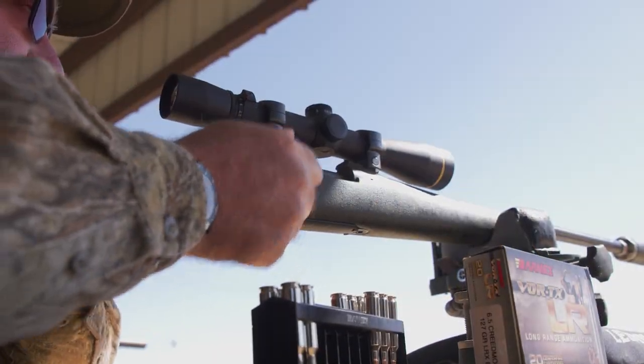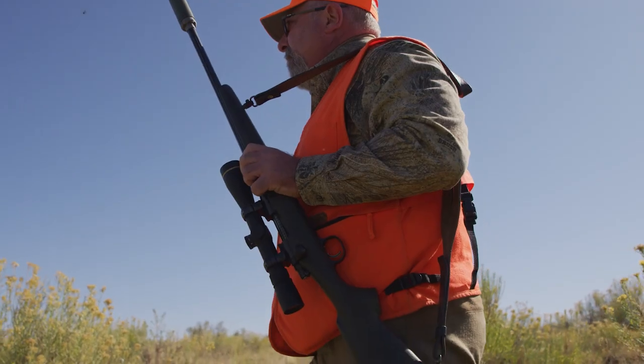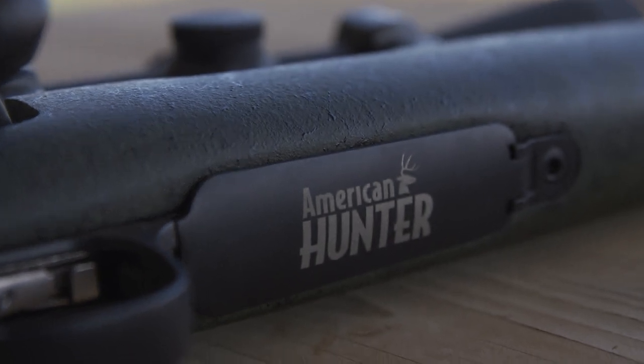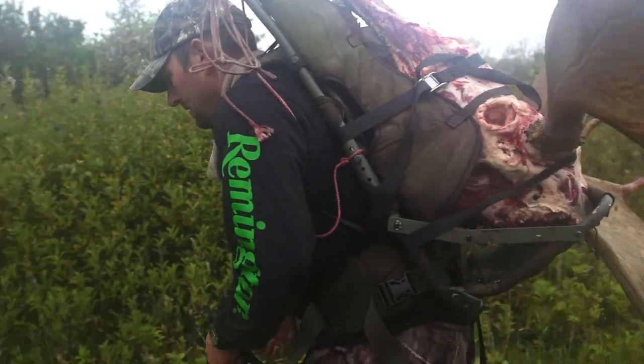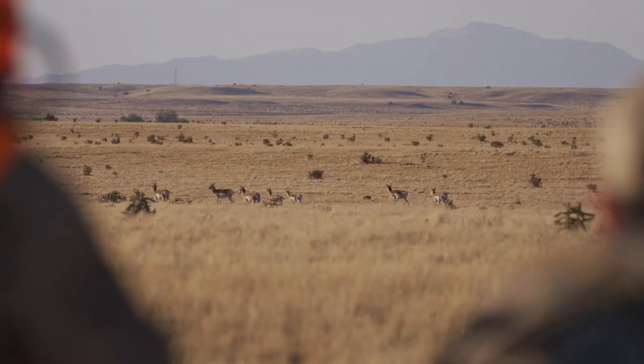This is the Remington Model 700 American Hunter — the star of the show in Colorado during our antelope hunt. I'd be lying if I said I wasn't extremely proud of this rifle. It's the product of a year-long collaboration between Remington and American Hunter personnel, with the aim to leverage both brands to produce a practical rifle for hunters that embodies current trends.